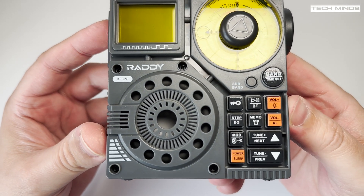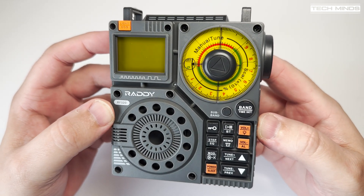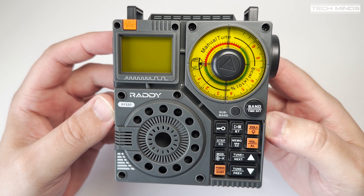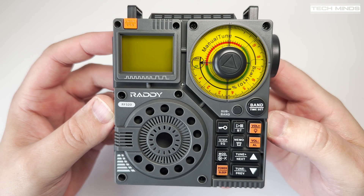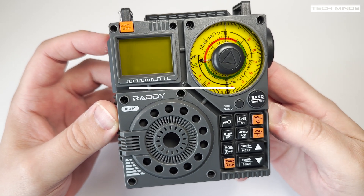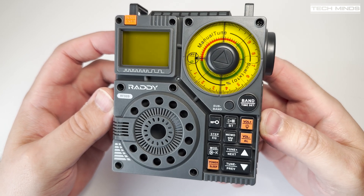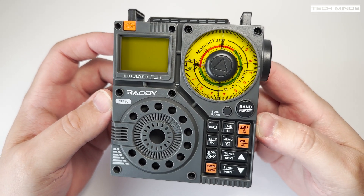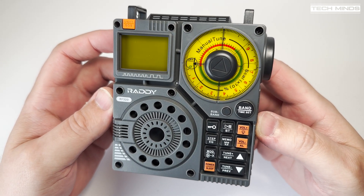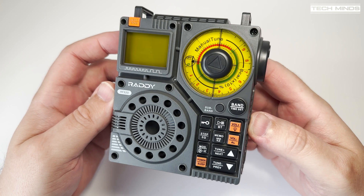Here's the good news — I have one of these RF320s to give away to one lucky subscriber of this channel. All you need to do is leave a comment on this video telling me what you like and what you don't like about this product. You must be a subscriber and include the hashtag TechMinds at the end of your comment. The winner will be randomly picked using an automatic website once this video reaches 10,000 views or in exactly two weeks from the day this video is released, whichever comes first. I will most likely live stream the draw so you can see it's been done fairly, so make sure to be subscribed so you're notified when I announce the winner.